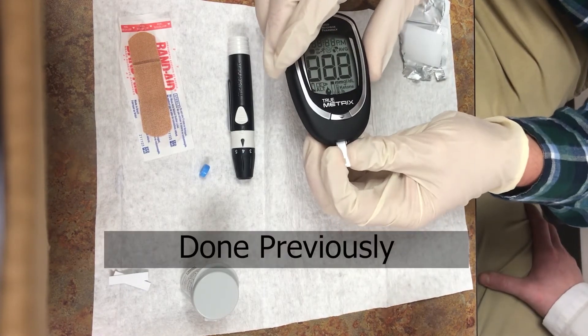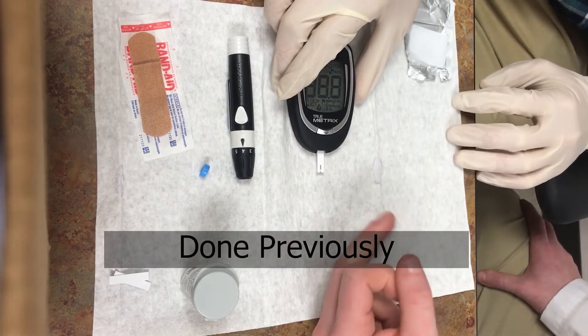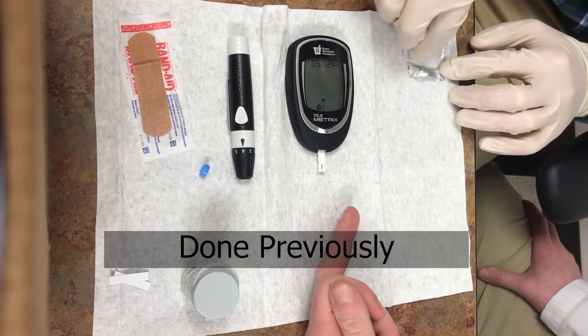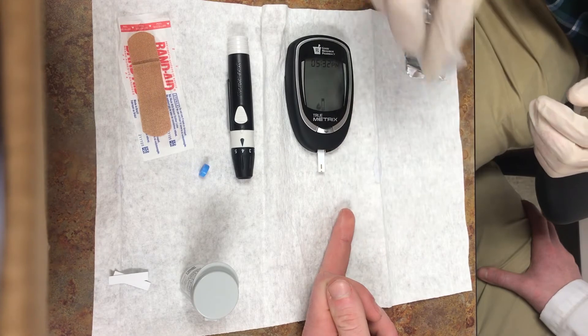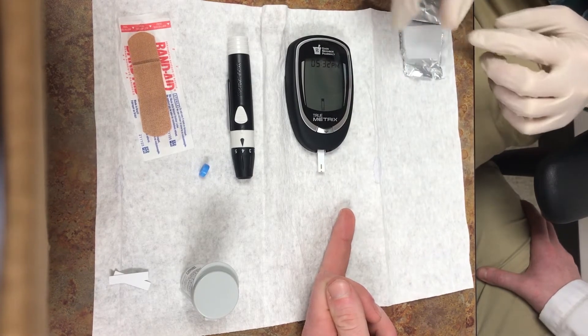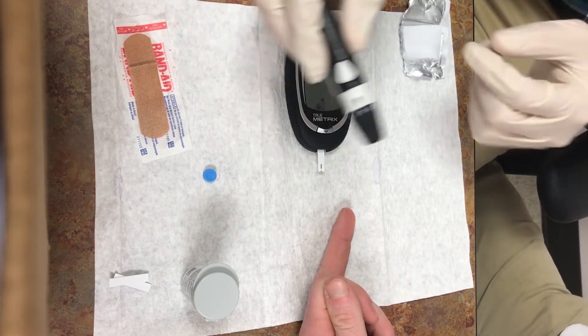Insert a lancet into your lancing device and prime the lancet using the priming button. Using an alcohol swab, clean the finger that you will be pricking.